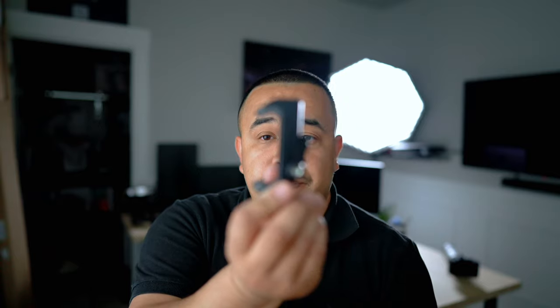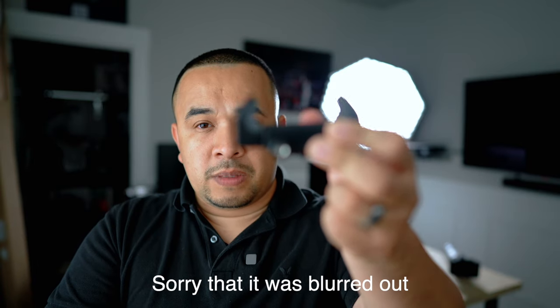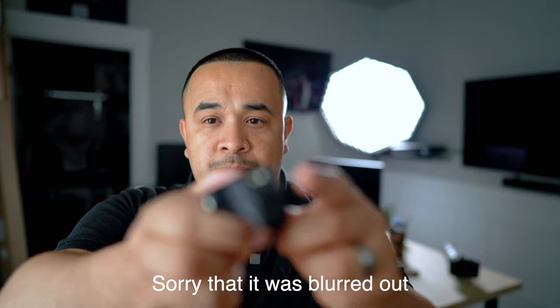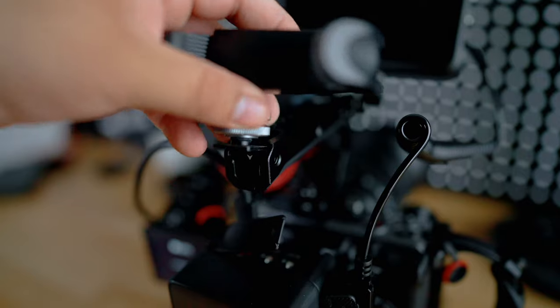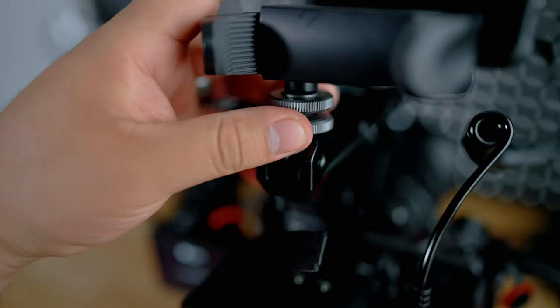We've all bought a tripod at one point or another, and with those tripods comes a couple of accessories. The one I'm referring to is the phone accessory — as you can see right here, we've got two points of contact that we can screw into: the top one right here and another one at the bottom. So what I did is I got my quarter-inch hot shoe mount and screwed it onto the bottom one. I want to make it even with where I'm mounting, so I'm going to mount this right in there and make it snug.